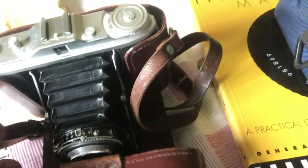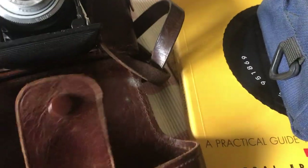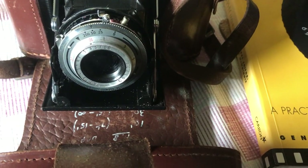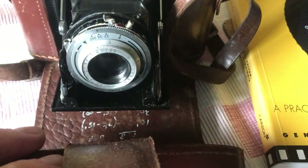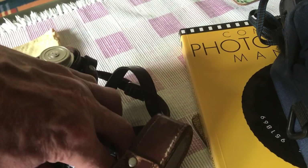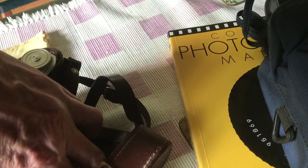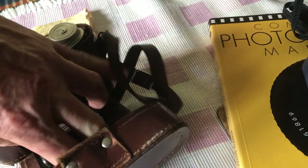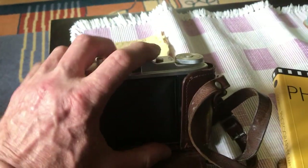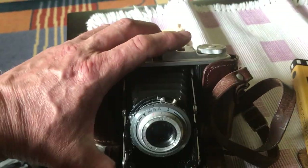He loved this camera. It's one where you have to set the f-stops manually — it's all quite complicated. And if you look, you can see where he'd written them in a white chinagraph pencil — it's upside down because I'm holding it upside down. He wrote the settings in chinagraph pencil. I'll fold it up — there you go, it folds back in. Press that and it pops out again.